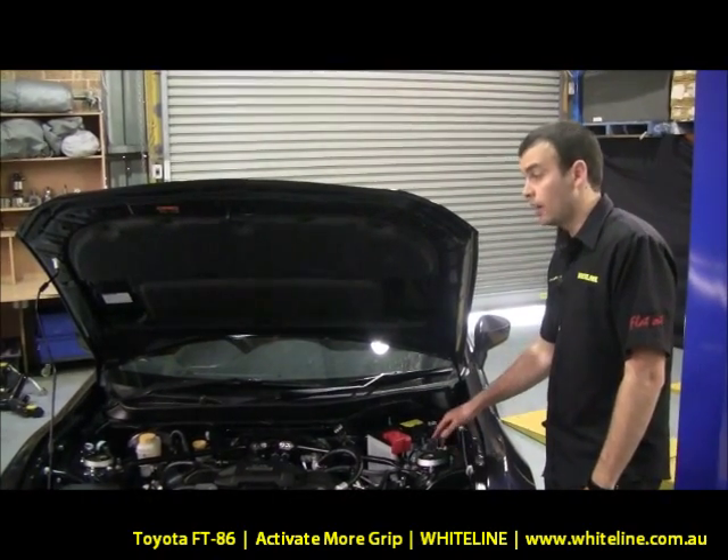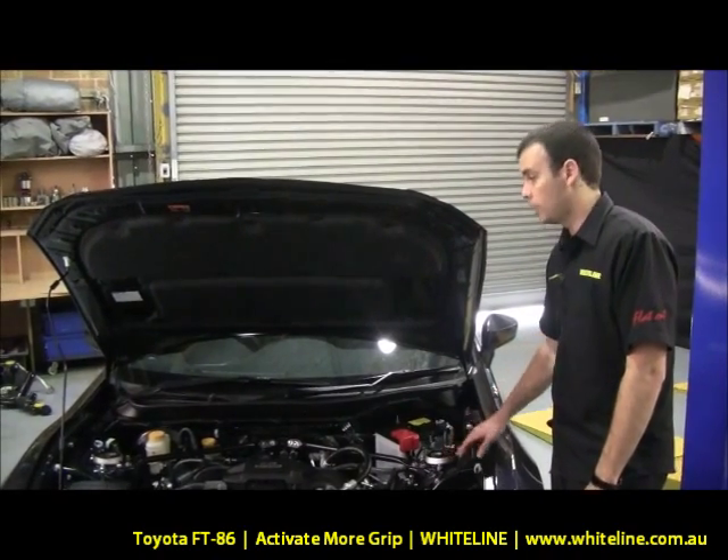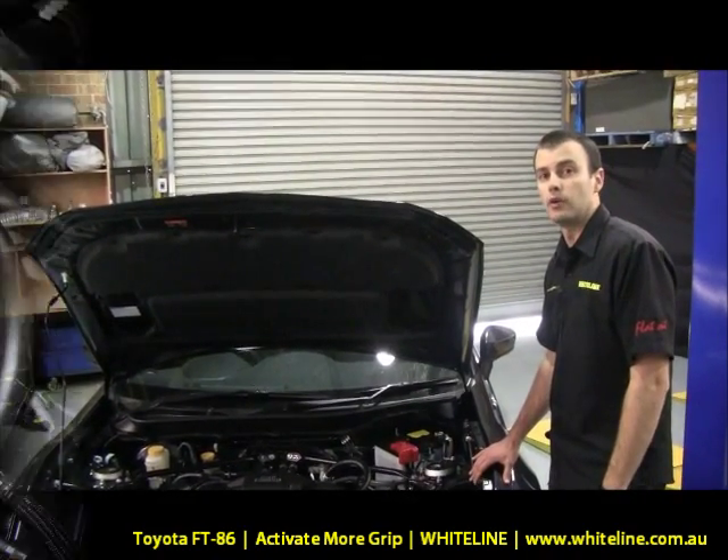For more information on our camber solutions for the front end of the FT86, BRZ, and Scion FRS, head to our website at whiteline.com.au.